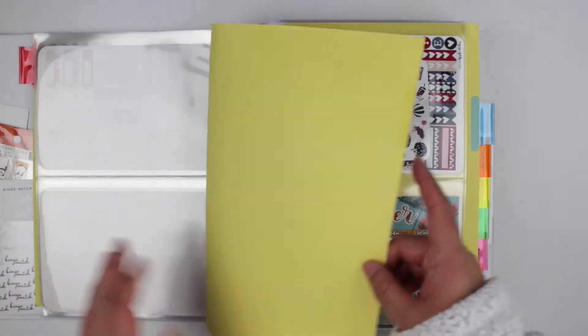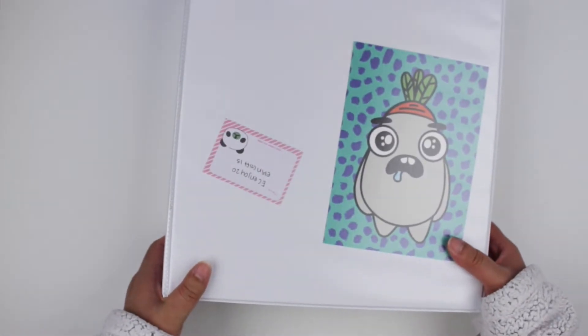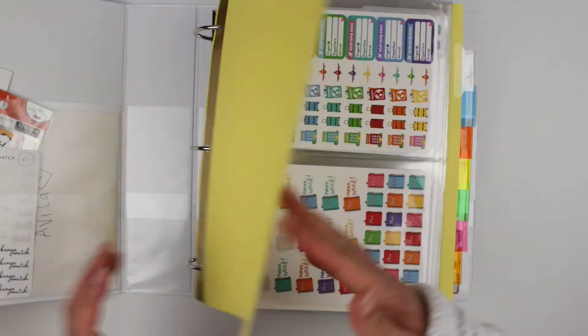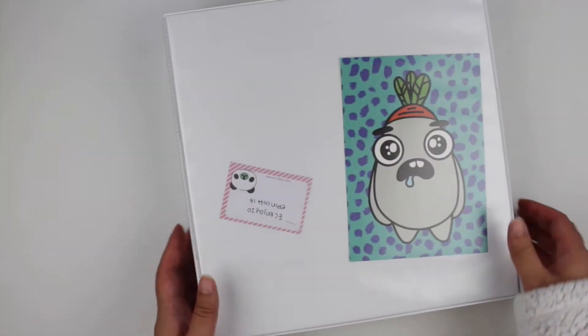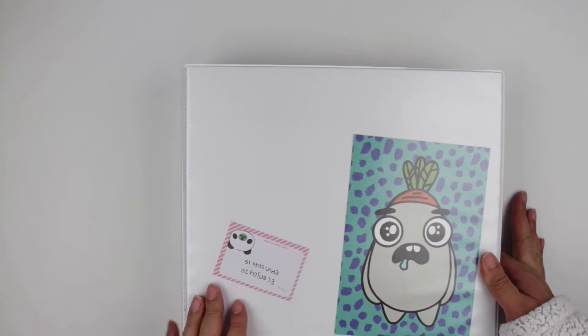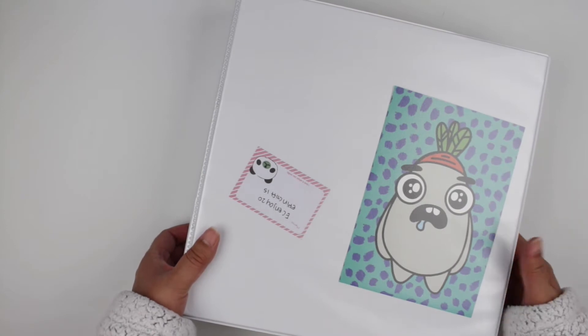I love this binder setup. It's so easy to use and so easy to expand since my sticker collection is constantly growing. I'm planning to buy another binder — I think a one-inch binder — where I can put some of these extra insert sheets with stickers I'm using for the week. That way I don't have to constantly grab this big three-inch binder, and when I travel for work it will be nice to have just one small binder of stickers I use often easily available.